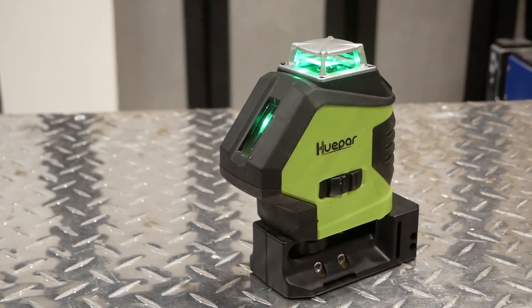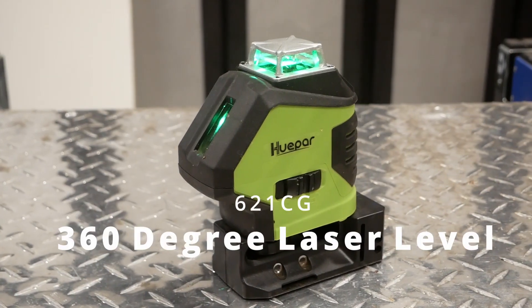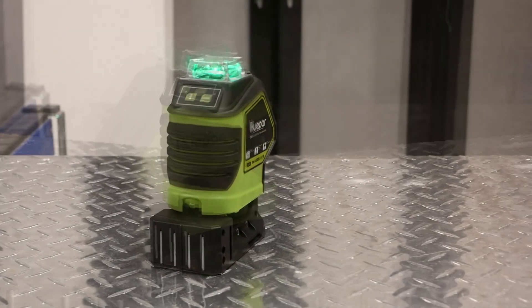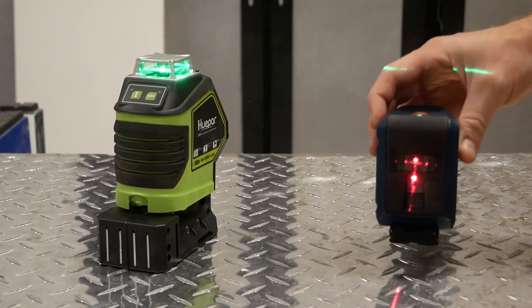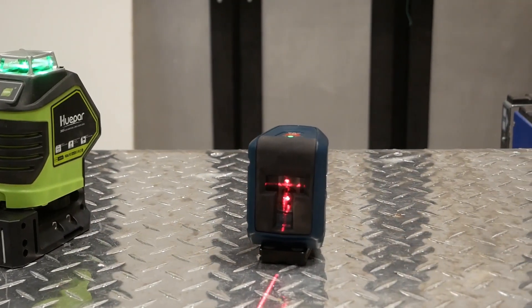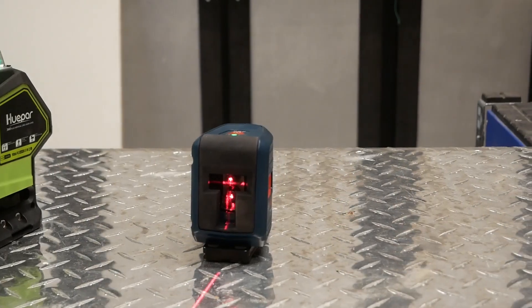Howdy everyone. Today we're taking a look at the Hwepar 621CG 360 degree pulsing laser level. I personally think it's a great alternative to something like a Bosch. From my experience with both, the Hwepar offers very similar build quality and accuracy at a much lower cost.